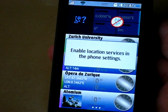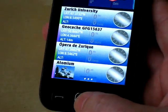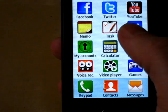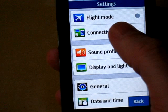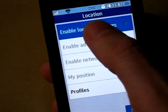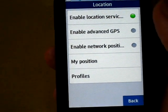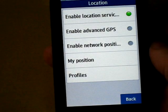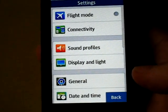Straight away, enable location services in the phone settings. GPS is disabled on this phone, we have to turn it on. Go to the menu, settings, connectivity, location, enable location services. Our GPS is turned on now. We can also enable network positioning, which is positioning from the mobile phone network, but we don't need that here.